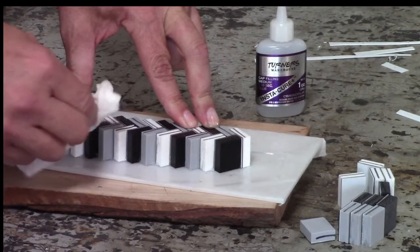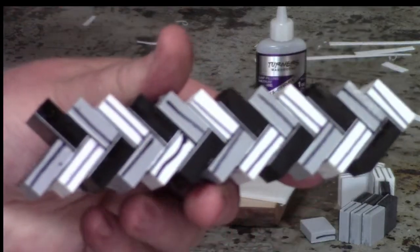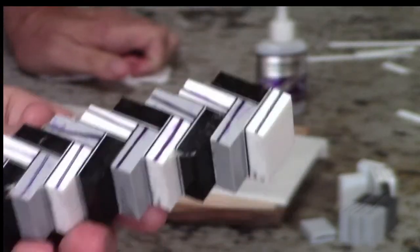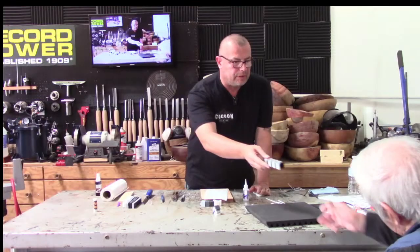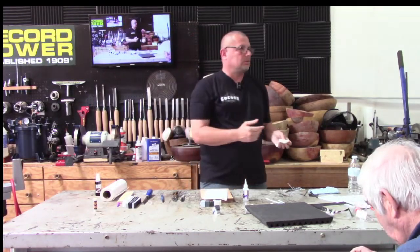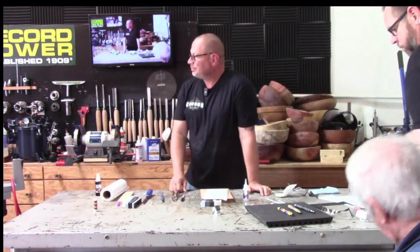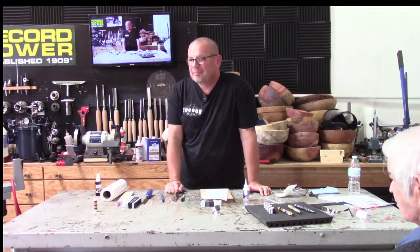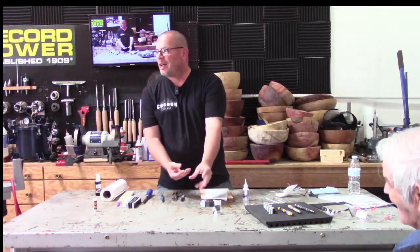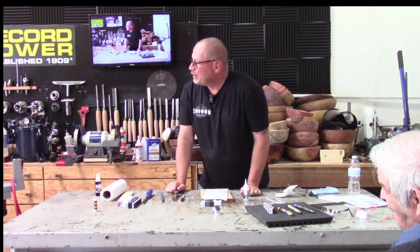That's how you build a segmented blank for a herringbone pattern. We'll pass it around and open it up for questions. No glue on my fingers — success! If you're ever not sure, just spray your fingers with accelerator and then you'll know.